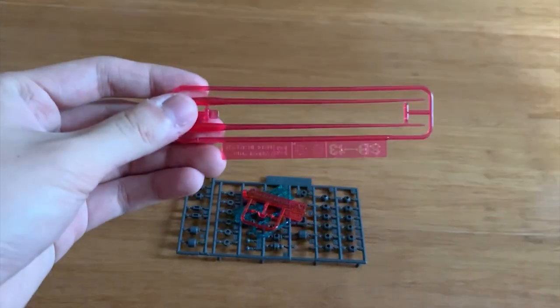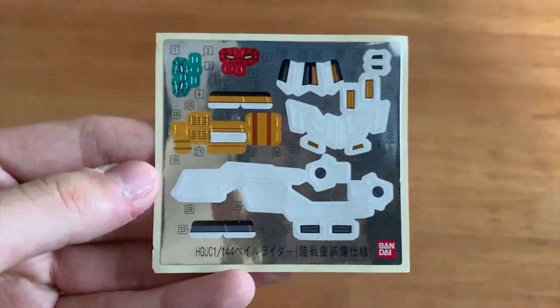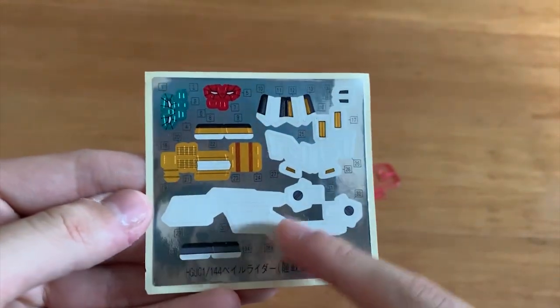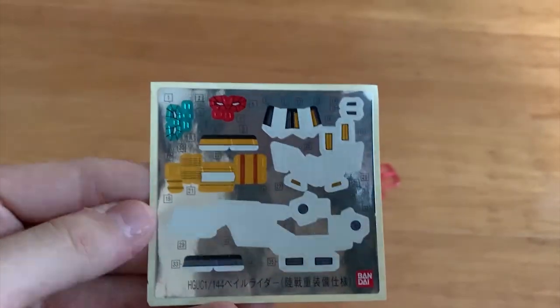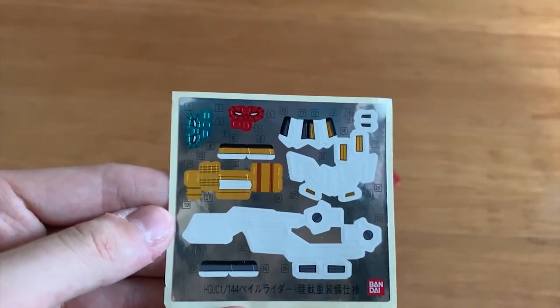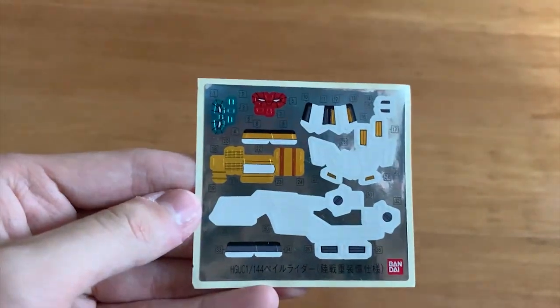Then you have the beam saber effect parts, and then a huge amount of stickers. This makes me very worried because I don't really have great experience with these kinds of stickers — it means a lot of parts are miscolored or didn't get enough color separation. We'll see when I snap the whole thing — it's still debatable. So let me quickly build it and I'll see you guys at the review.